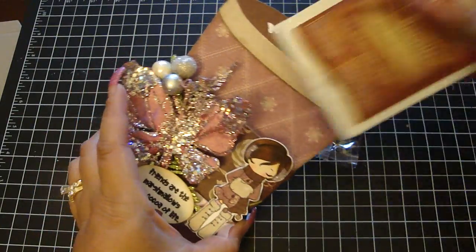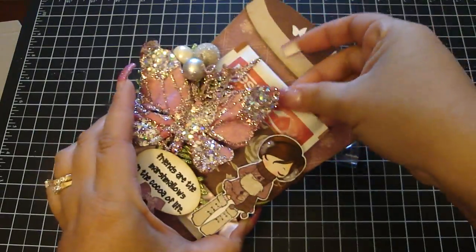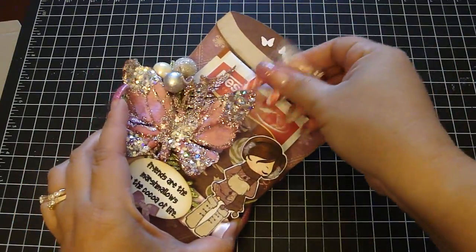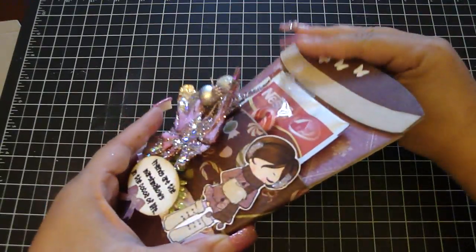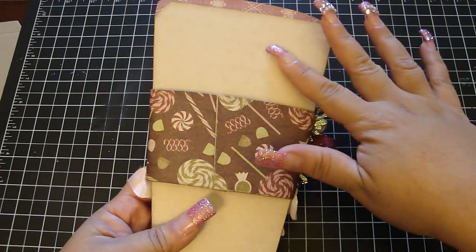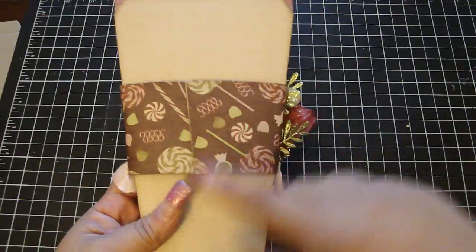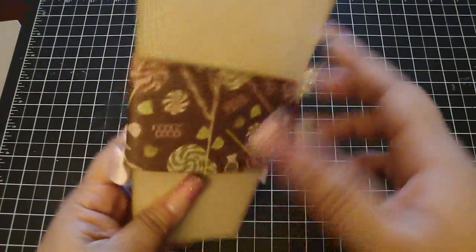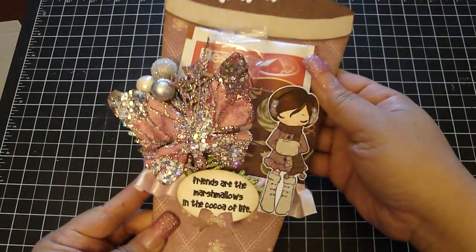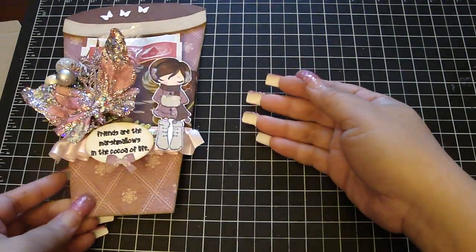You just put your cocoa pack back in there, and then your little candy cane. The back side I left with the design paper that doesn't have any image, because this is where I'm going to write my little note on the back. It just makes a really great gift to give to somebody, and that's the hot chocolate one.